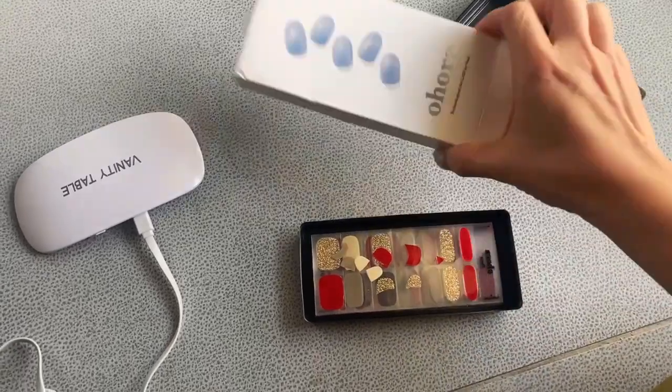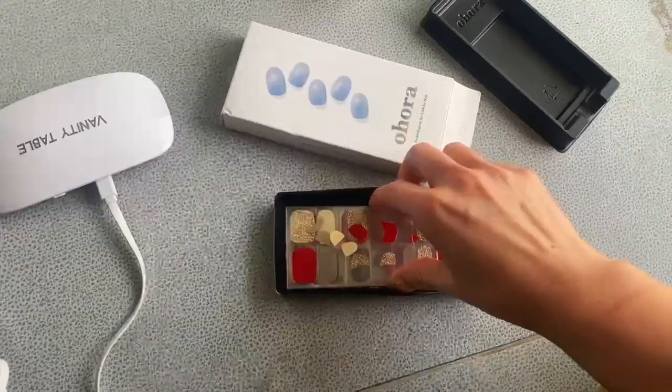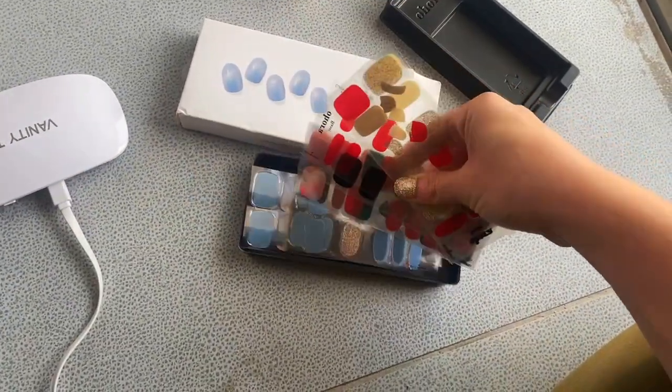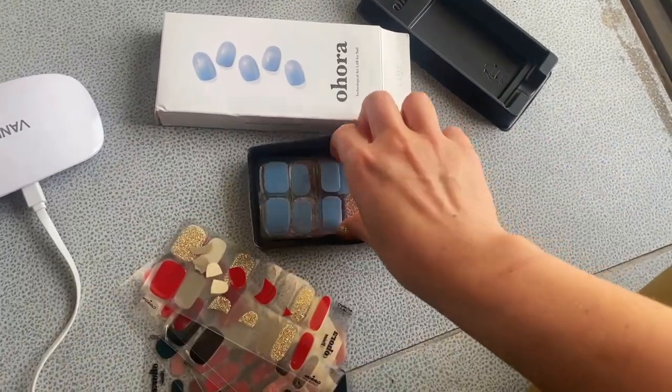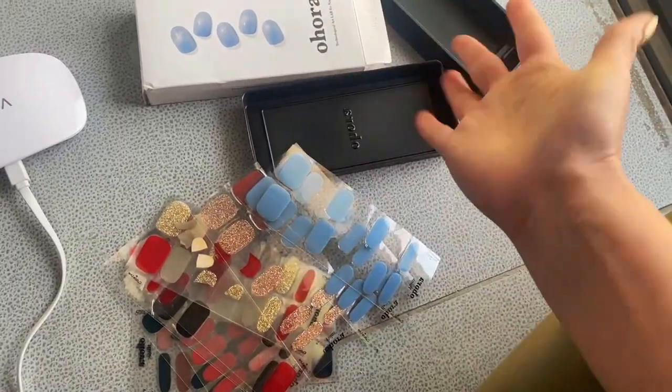I wanted to share my experience with Uhura nails. I got all kinds of sets and put it all here together — a way to do your nails at home without going to the salon. I wanted to share how my nails look like.